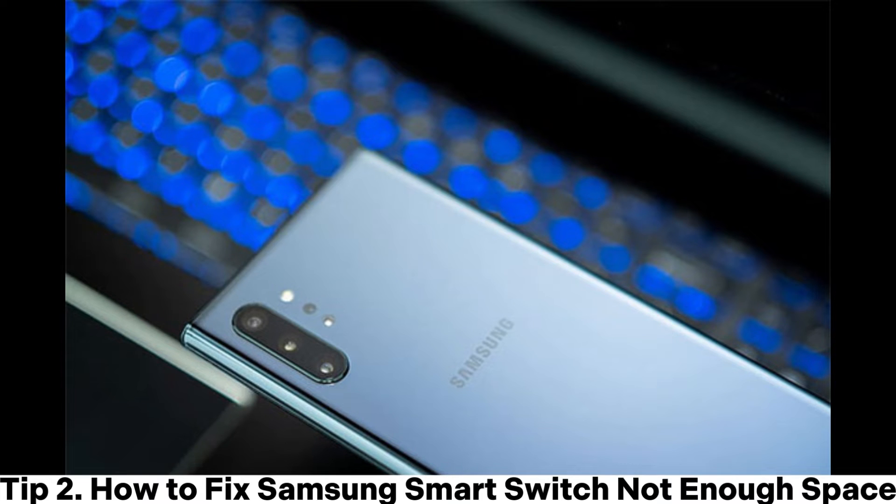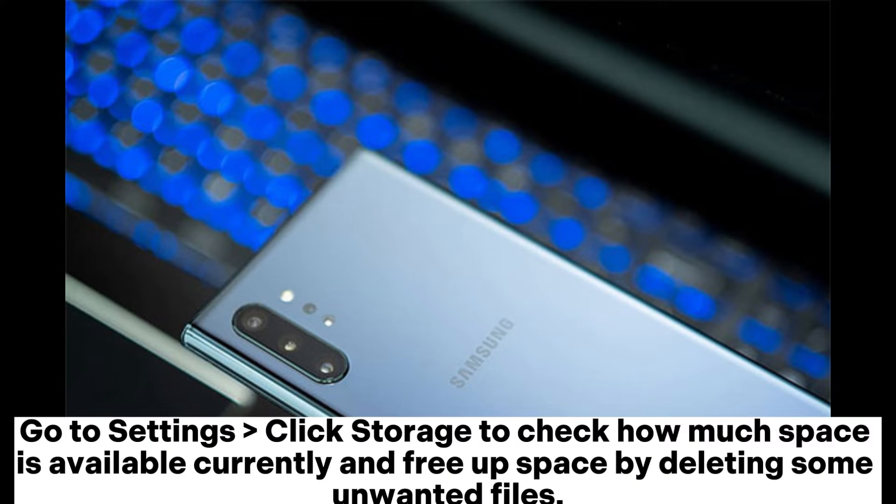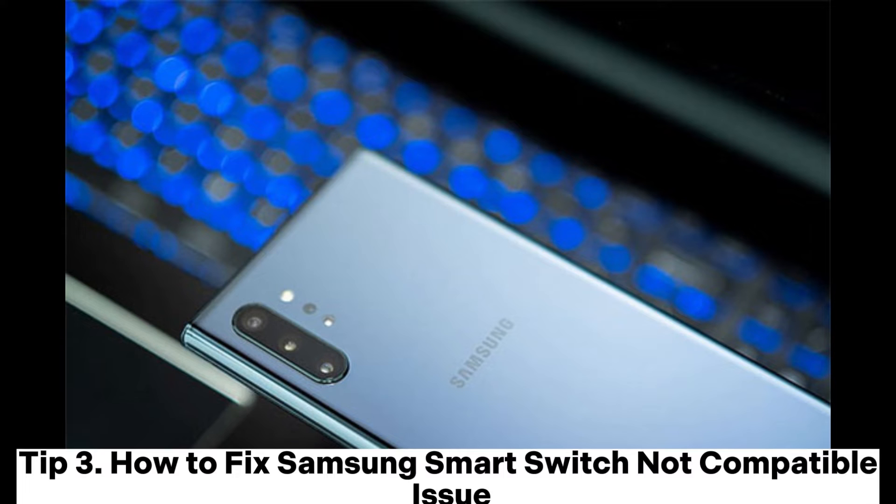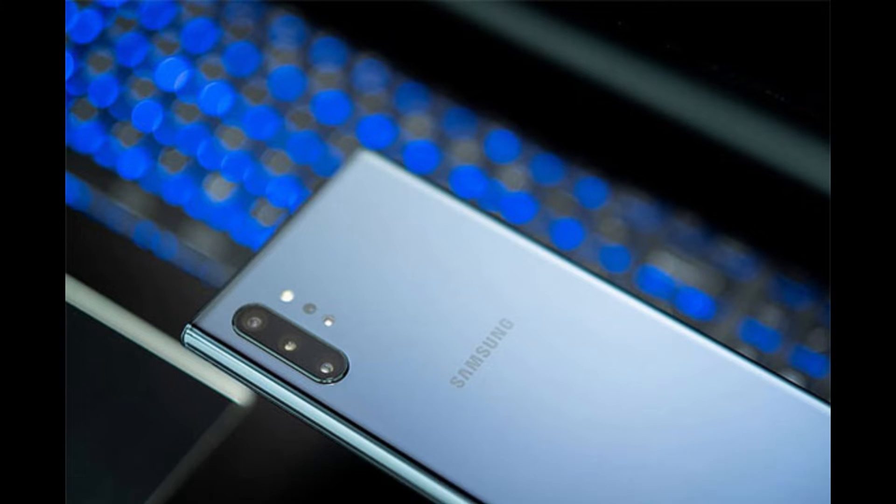Tip two: how to fix Samsung Smart Switch not enough space. Go to Settings, click Storage to check how much space is available currently, and free up space by deleting some unwanted files.